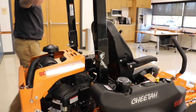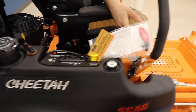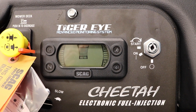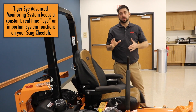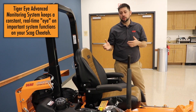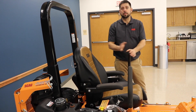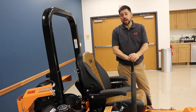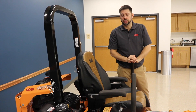Over on the operator's platform, you've got the Scag Tiger's Eye. The Tiger's Eye is an advanced monitoring system that helps with troubleshooting things like a no-start condition — for example, if the PTO switch isn't all the way down, the operator isn't in the seat, or the parking brake isn't engaged. It's a really neat system.